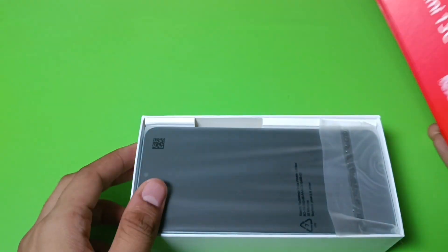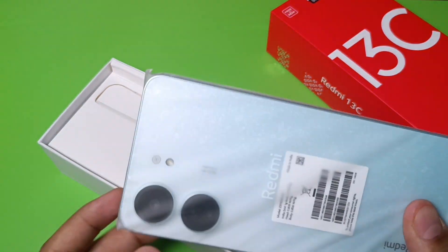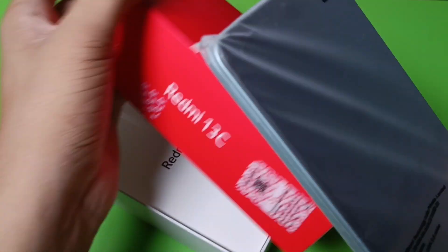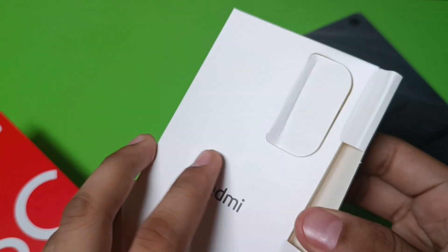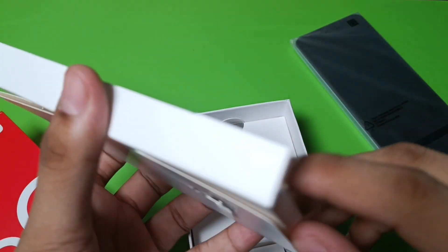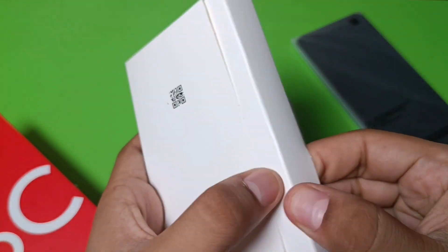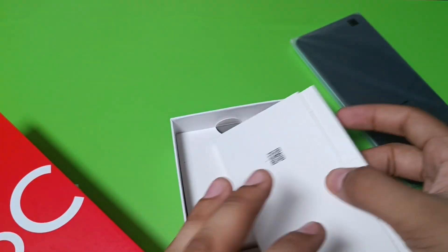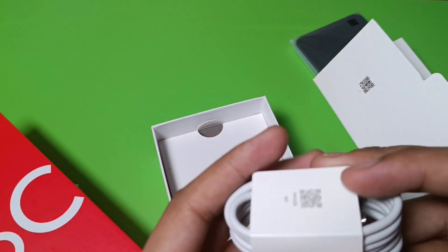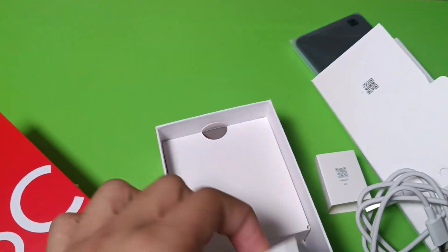First you have to open this box — there is the handset; let's put it aside and see what's inside the box. Here you find the Redmi box and you can see it has a manual, a SIM tool, and some guide manuals which you can read. Let's keep those aside.